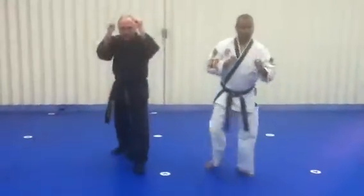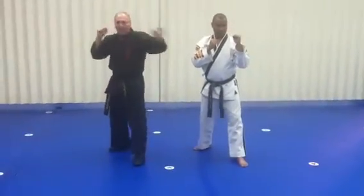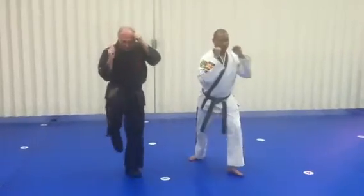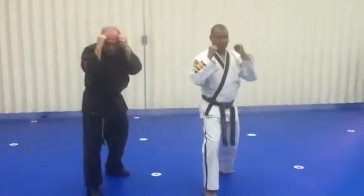And then step back, same position. One more time — left high lock, right reverse punch, right front knee. Right there, just like that.